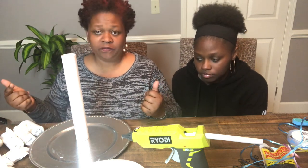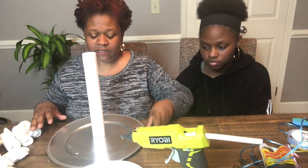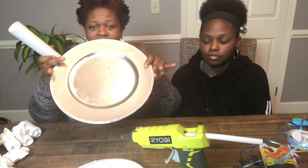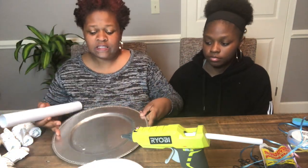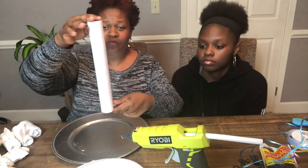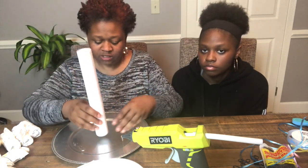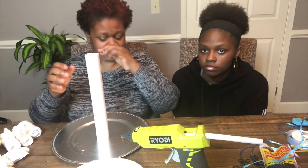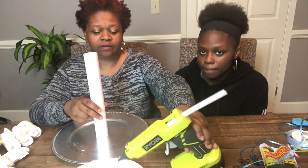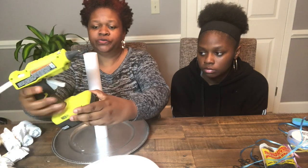We're finished rolling the diapers and putting the rubber bands on, so we're going to go ahead and get started. You will need a plate — I have this older plate I can use. And your paper towel holder, or in my case this old vinyl roll. I'm going to take it and place it directly in the middle of my plate, and I'm going to need a glue gun.